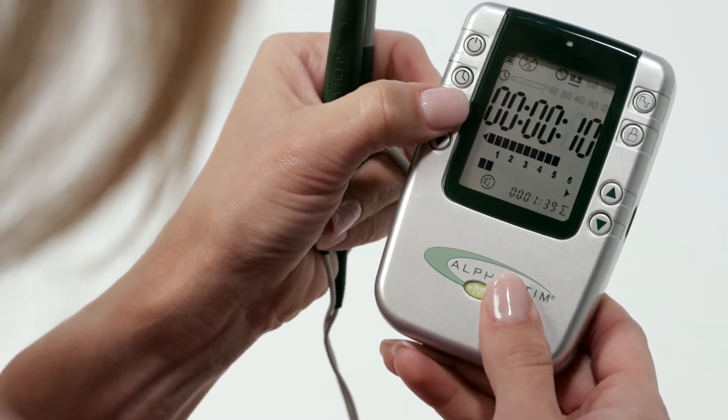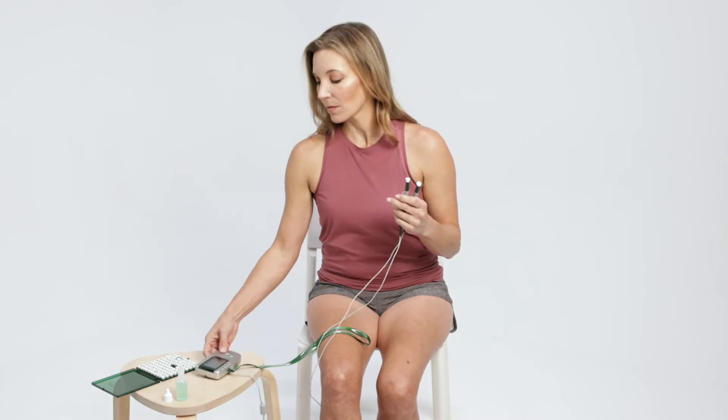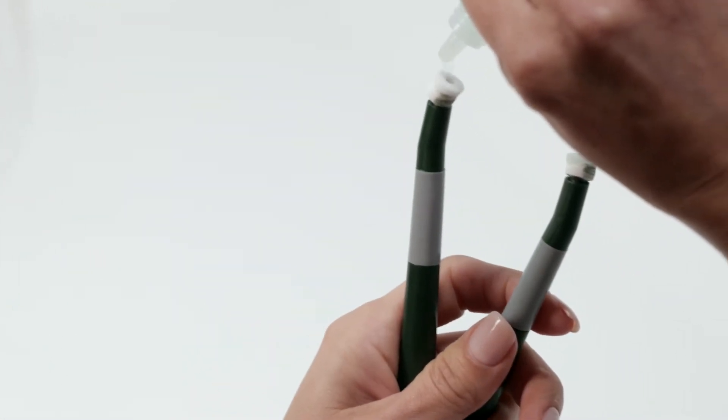Decrease immediately if uncomfortable. Saturate the PEPs thoroughly with several drops of conducting solution. Repeat as necessary through treatment if probe pads become dry.